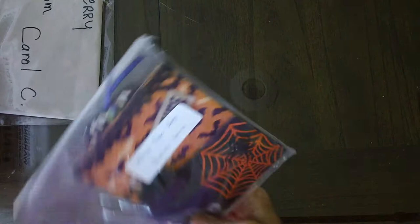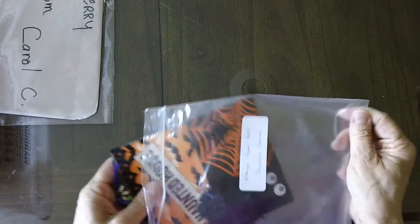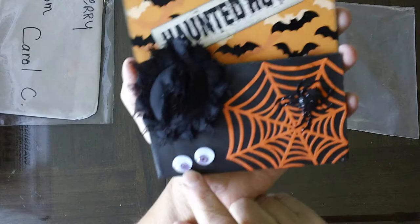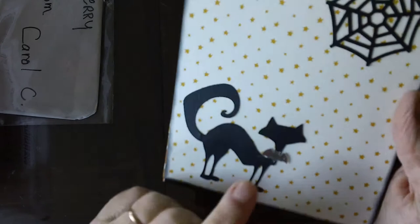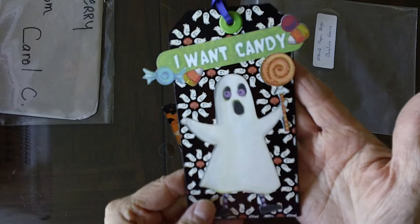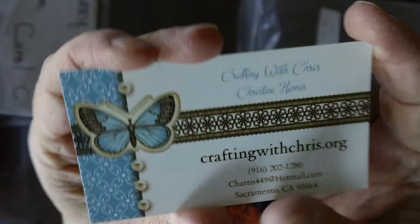And Christine Harris — she always makes stuff for me. I love it, she's so good to me. Look at the little eyes down here, they're cute. Little black spider and flower. She even has a little necklace on the cat. Very nice, Christine. Thank you so much. She's craftingwithchris.org. Little trim, and I love these eyes down here on the block. Super cute.